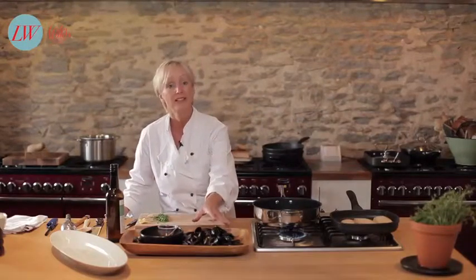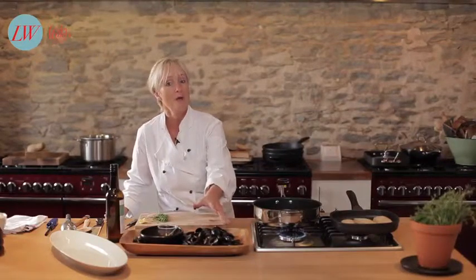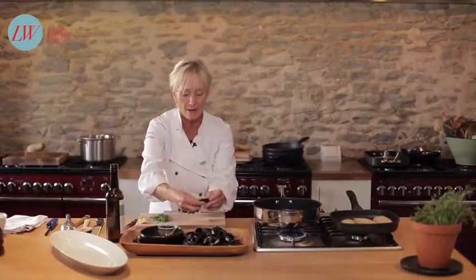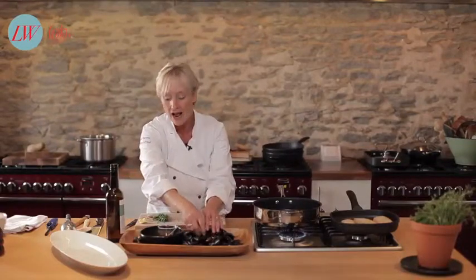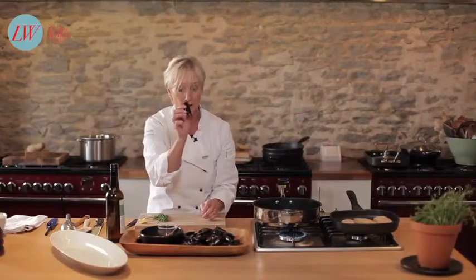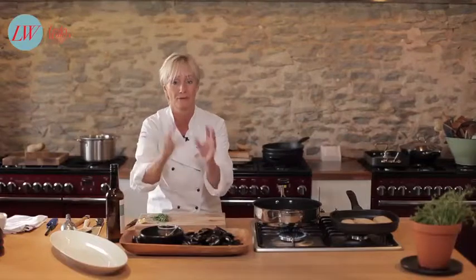The big tip is on the day you buy them is the day that you cook them and eat them. When you get them home give them a good old rinse under cold water, give them a good scrub and throw away any that are cracked or remain open once tapped, because you need to have them as fresh as possible.